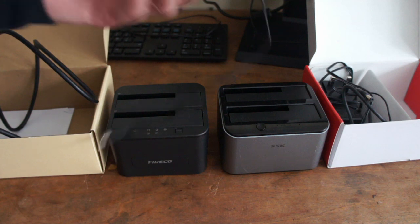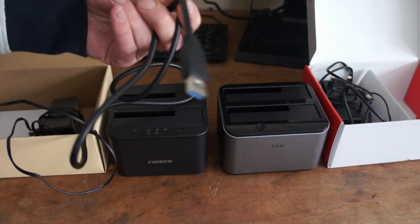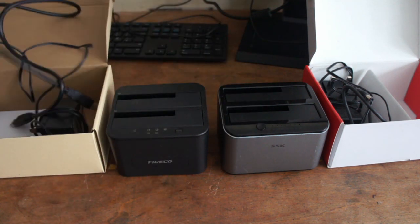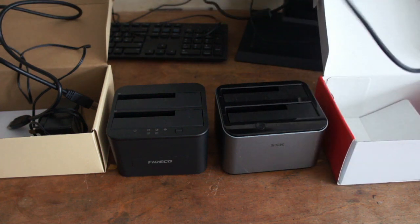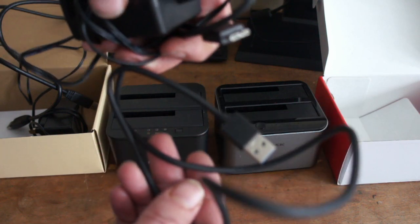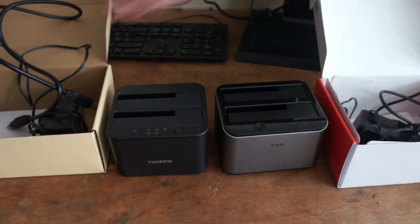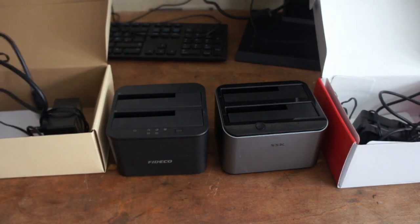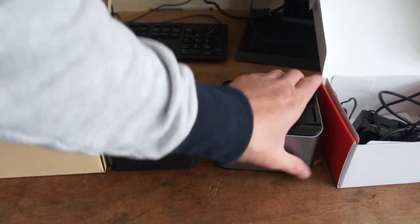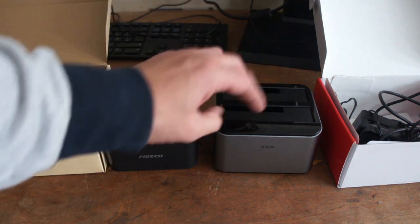But anyway they need the power adapter. This one takes a USB to USB — I can't remember what USB it is — and that's the horrible version of the connector. I don't know why they had to put that on, but it works. I prefer the lead on the Fidike, but this SSK is made out of aluminium so you'd imagine it would be a bit more long-lasting.